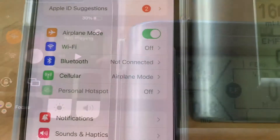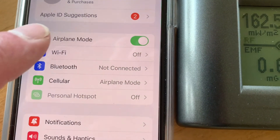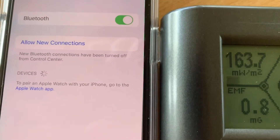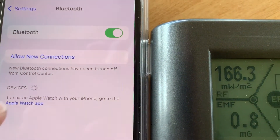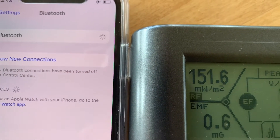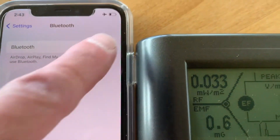Now I'm in Settings and we're going to go into Bluetooth. As you can see the green is highlighted, which means Bluetooth is actually on. Press on that and now it's off.